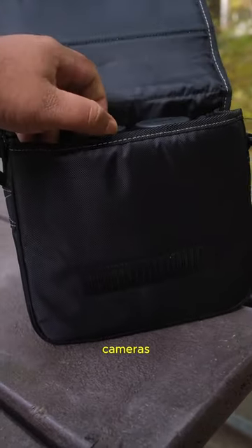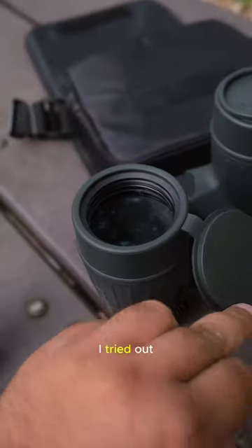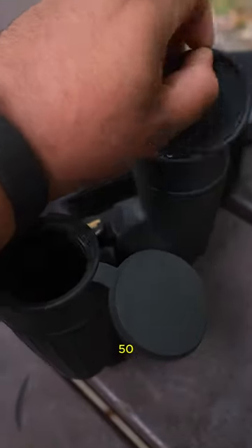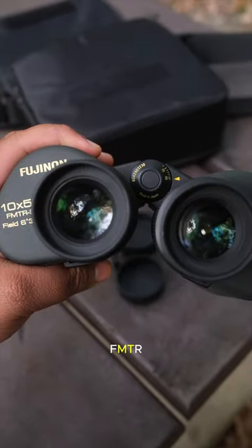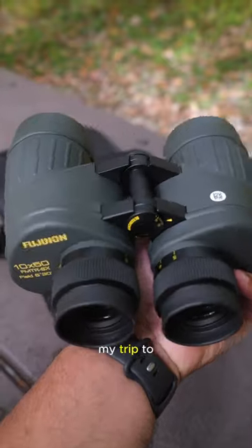Fujifilm makes some of my favorite cameras, but did you also know that they make binoculars as well? I tried out some of these Fujinon 10x50 — say it with me — FMTRSX Polaris binoculars for my trip to the Smoky Mountains.